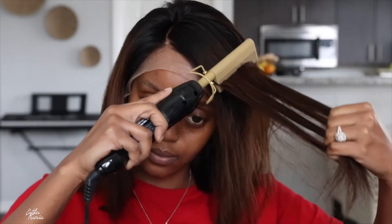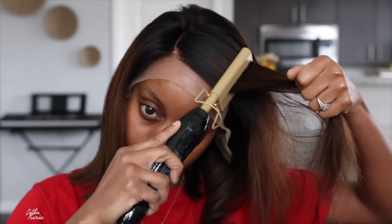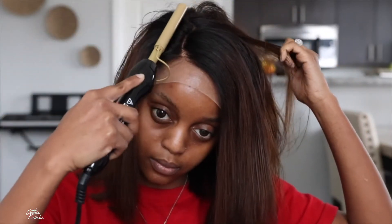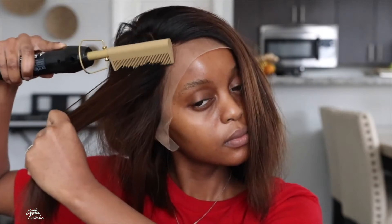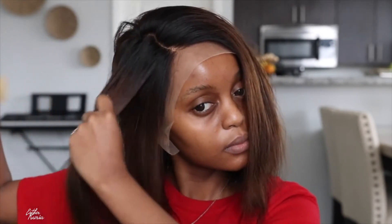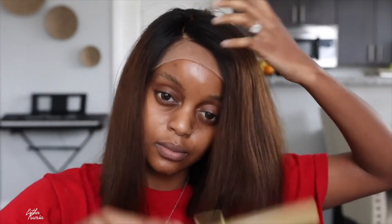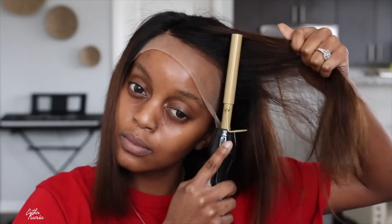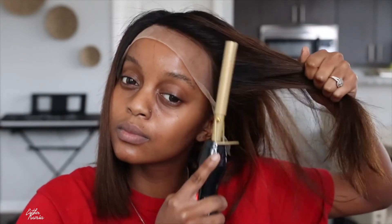I will be honest — I did cut this wig a little shorter and I kind of regret it. After seeing this video now I'm like, damn, I should never have cut it. But it's still cute nonetheless. When you get this wig, just keep it the same size. Don't be like me trying to be difficult for no reason.